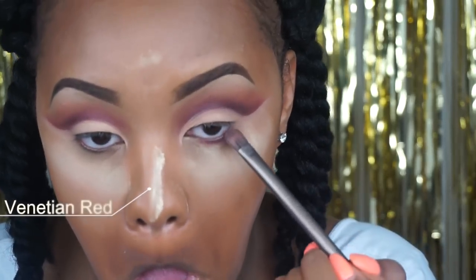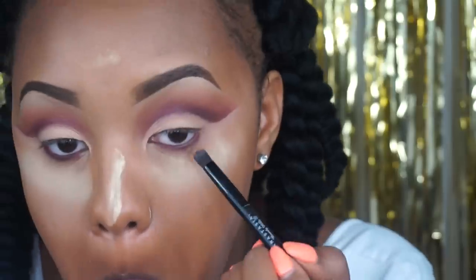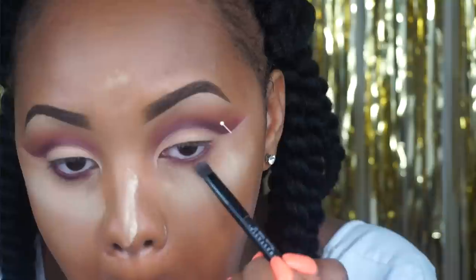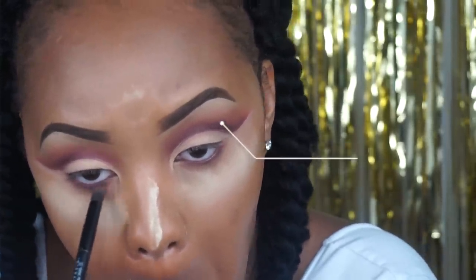I'm then going back in with Venetian Red and placing this directly on the waterline just to smoke out my lower lash line. Then I'm taking the shade Raw Sienna and using it to soften that harsh line underneath the eye.